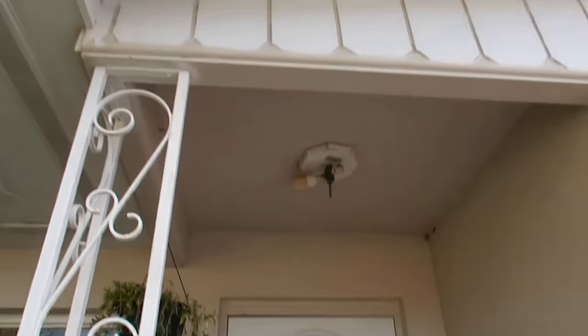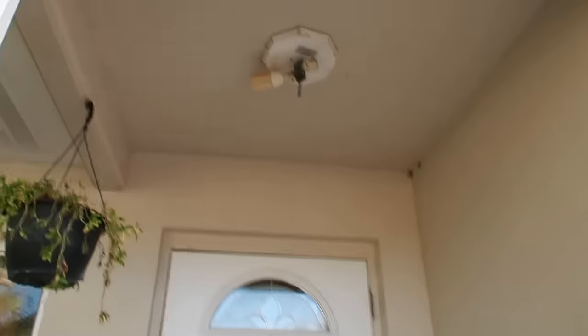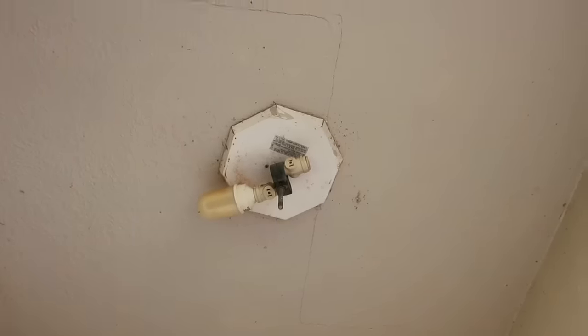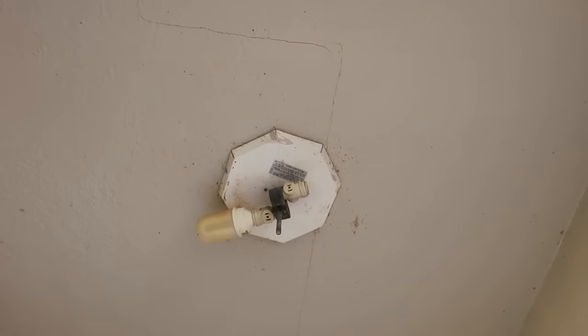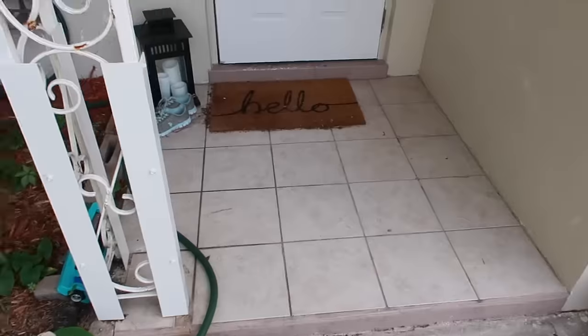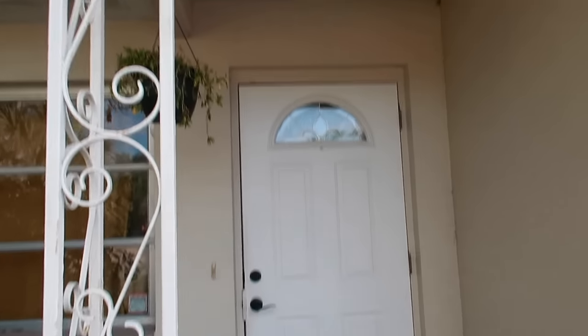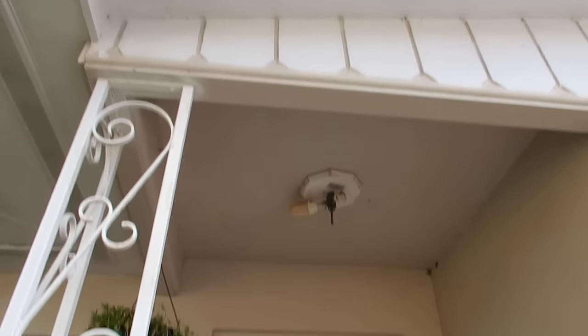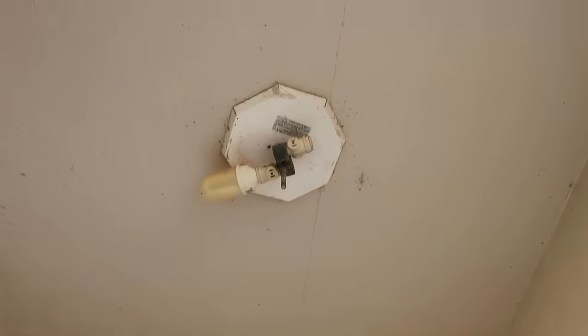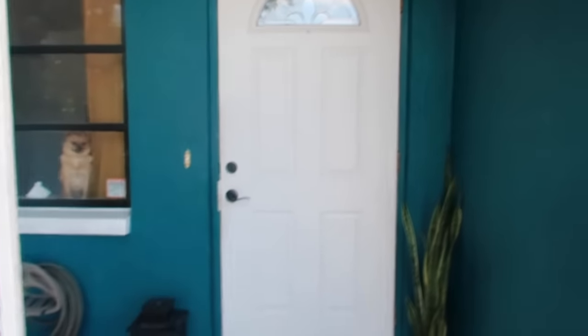Hey guys, today I'm going to be showing you how I redid our little entryway. As you can see, it was pretty hideous when we moved in - we just had a light bulb hanging out of the ceiling. I have since painted the house, and I have a separate video on that. I did replace the light fixture already, but the rest of the porch still needed a makeover, so that's what I'm showing you in this video.